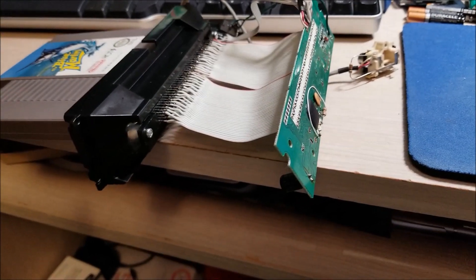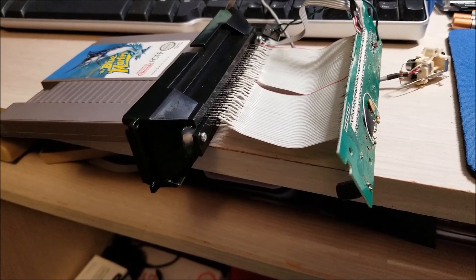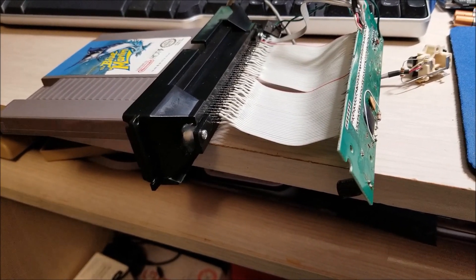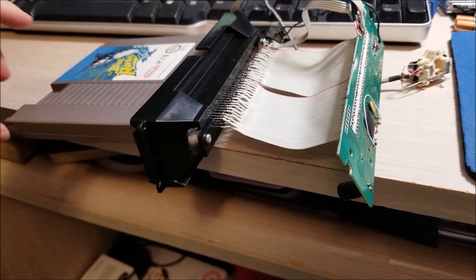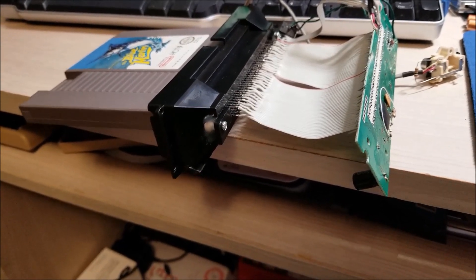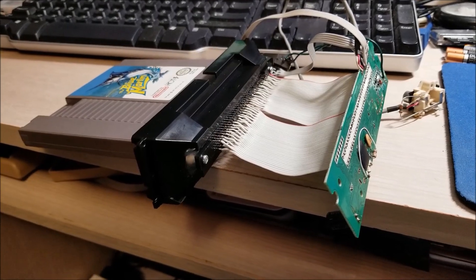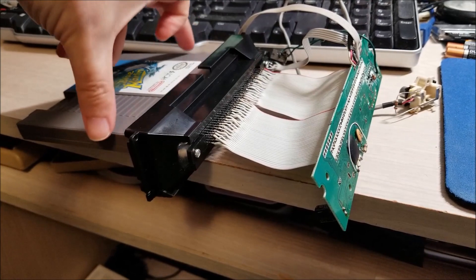I'm probably going to use the 12F675 for reading the button, controlling power to the NES, controlling reset, and so on. Hopefully I can get the battery meter indicator LEDs working as well — I think I might just barely have enough I/O to do all that, but I'll figure it out. So hopefully you guys enjoyed this video and I'll update you once I get this printed out. I'll have to actually trim some of this board because it is noticeably wider than the cart itself.